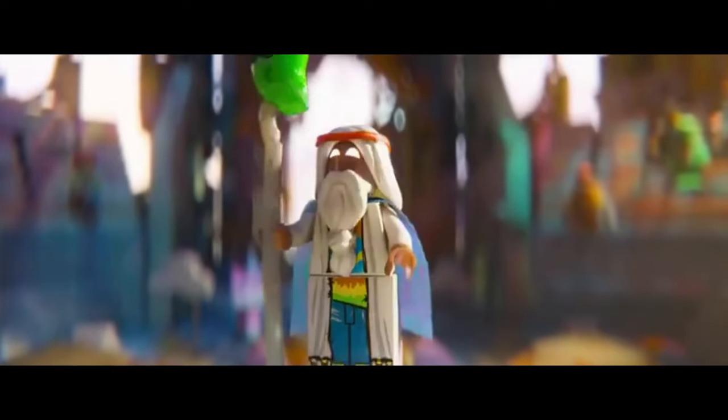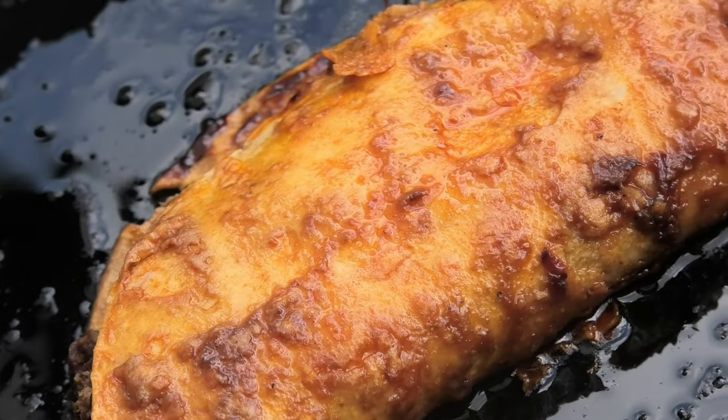Welcome back, smoking dagger fans! Today it's Taco Tuesday — well, it's actually Sunday — but we're gonna have a crack at doing birria tacos. I'm not quite sure on the pronunciation, but have a look at these bad boys. They're not exactly straightforward like a normal taco, so let's go through the process.